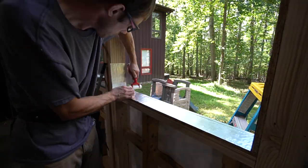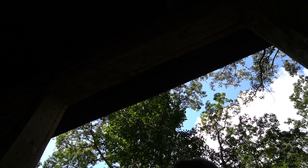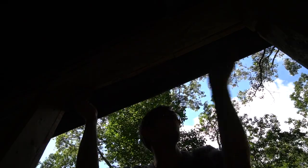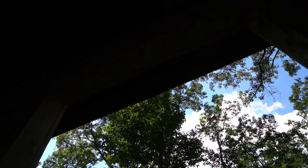The windows shouldn't end up leaking anyway because we have a significant overhang and we also have flashing along the top of the window — which I'm trying to show here, but obviously my camera exposure was off and you can't really see much.